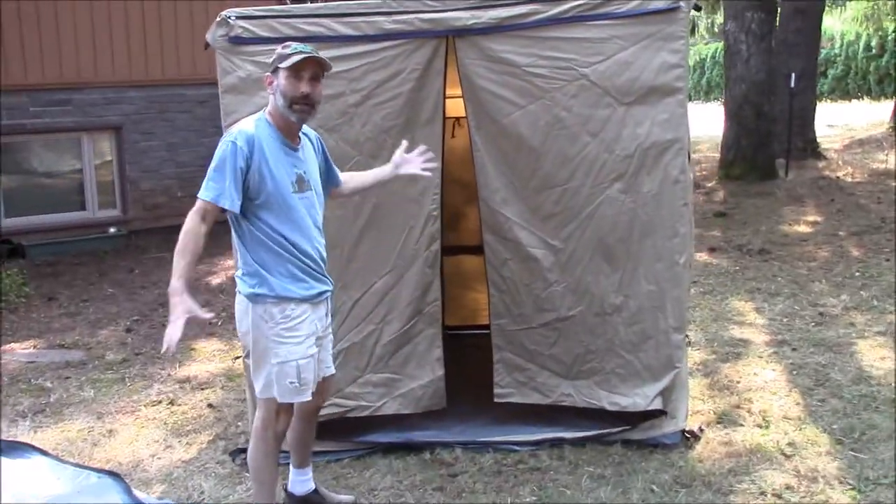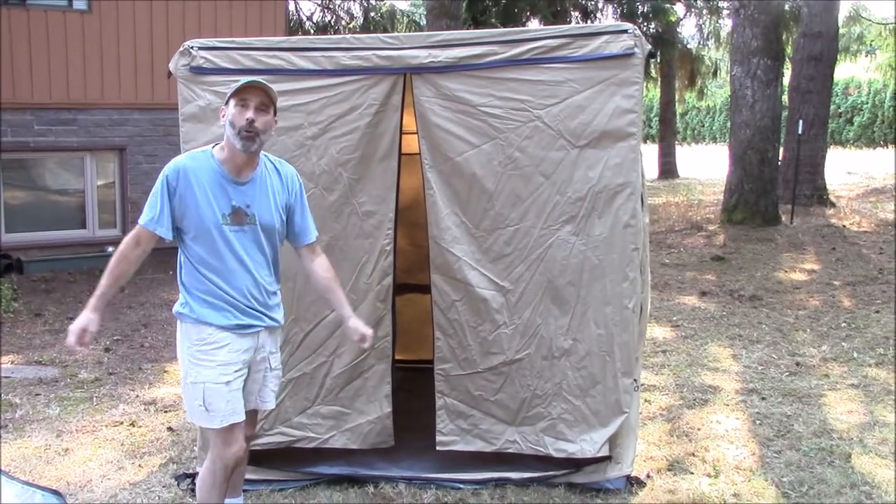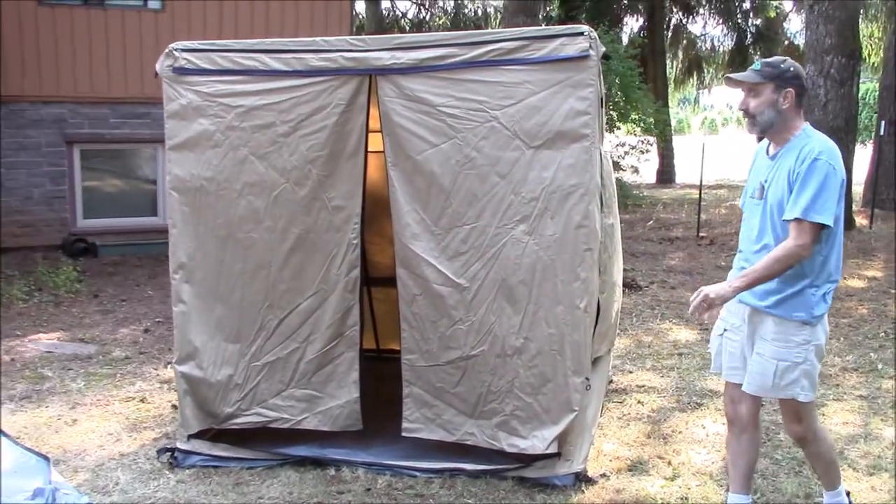So there you have it — you can see that we were very conservative in saying this is a 26 second tent to open up. It actually opens up much faster, and after you've done it a time or two, it's even easier.